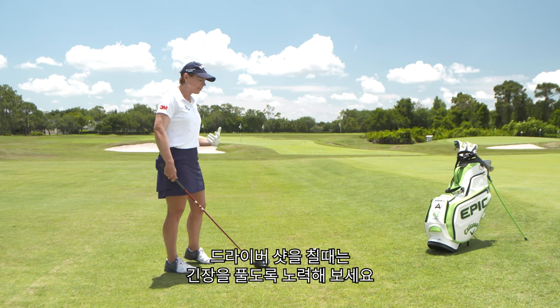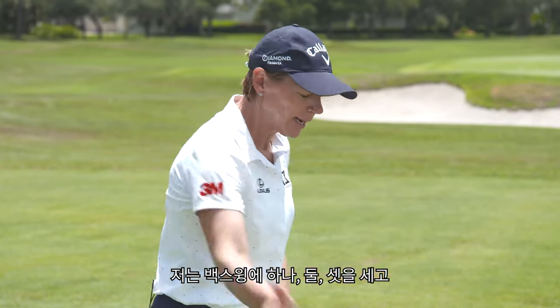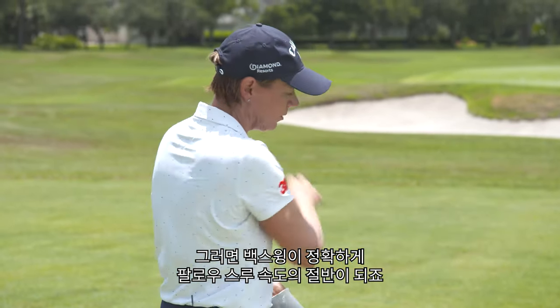So try to relax when you hit a driver, because the driver is gonna do the job for you. Really work on your tempo. I like to count one, two, three on the backswing and one, two, three in my downswing. The backswing is obviously half the speed of the follow through.